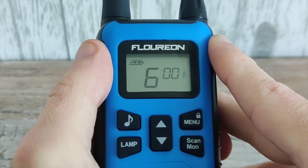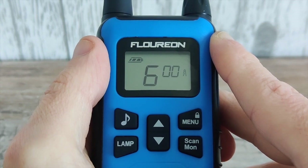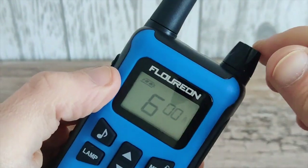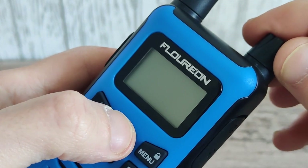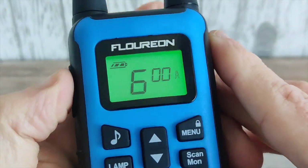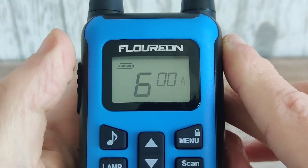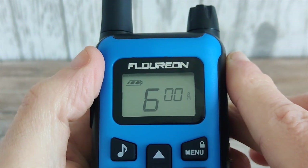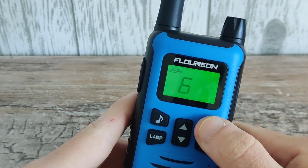Another feature you can't turn off via the menu is the roger beep — the tone you hear when you finish a transmission. To turn that off, switch off the radio, press the up key, and turn the radio back on. When you finish your transmission there's no roger beep at all. To turn it back on, just do the opposite — press the up key as you're turning it back on.